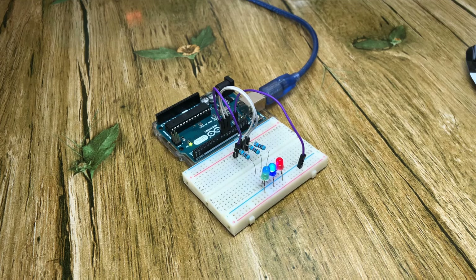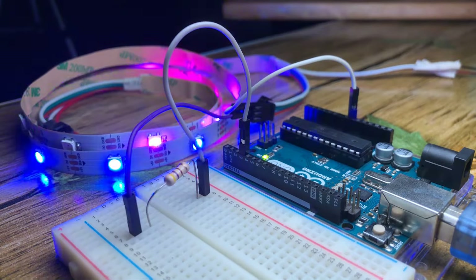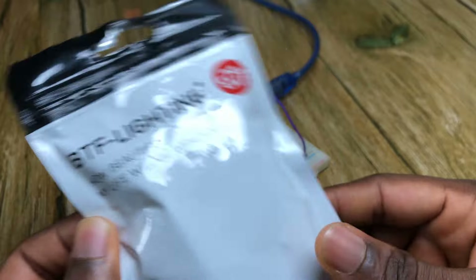Hi there and welcome back to the Lally. In today's video, we take a look at how to interface the WS2812B individually addressable RGB LEDs with an Arduino.